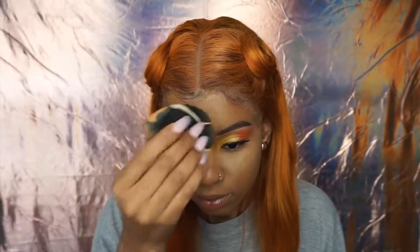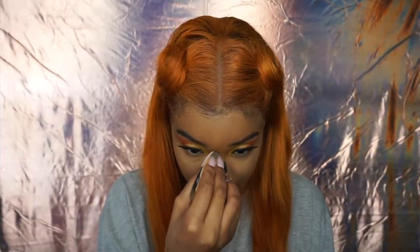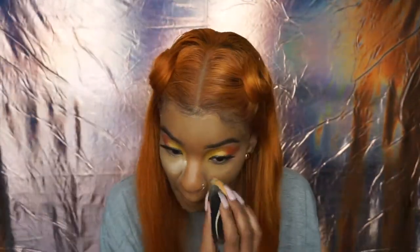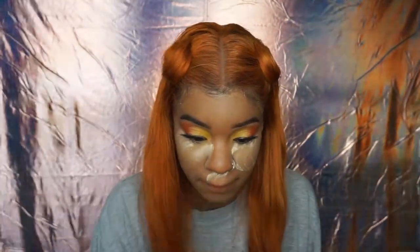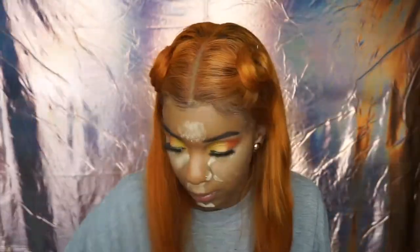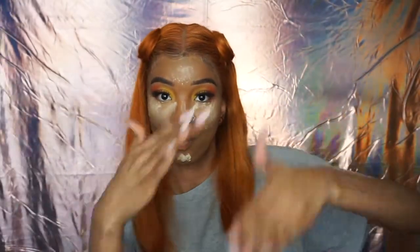For eyeshadow tips when it comes to blending, it's best to have clean brushes. Having clean brushes will save you so much time, and it's okay to have multiple brushes so everything is neat and no colors are transferring. I was using a brush that had my transition shade on it, which is why you can see that brown peeking through. A clean brush would prevent that, but clean brushes are always the way to go.